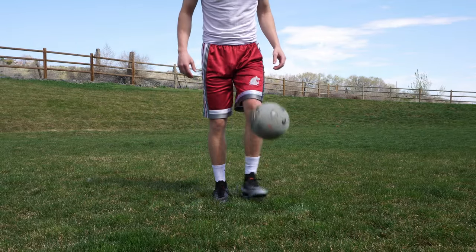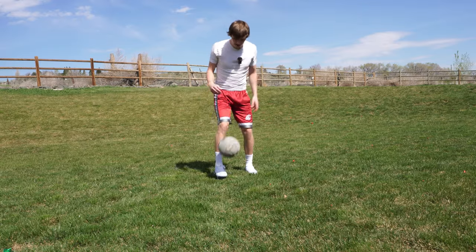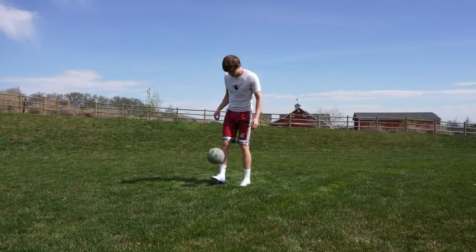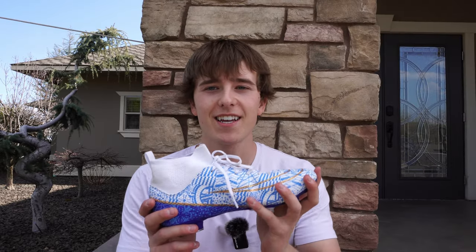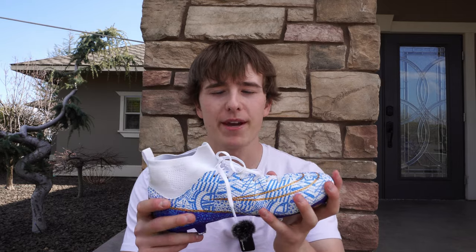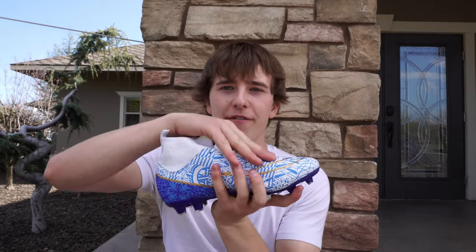I really do not like how stiff the Temu cleats feel when you're juggling. The Wish cleats are a lot less stiff — I feel like I can do so much more with them. Both of these cleats suck for juggling, but the Wish ones just happen to suck a little bit less. The only problem is they were a little bit too big on me. But what I did like is that the upper is really thin so I can feel the ball on my foot, which is the most important thing for me, and they also had good flexibility so my foot could wrap around the ball.